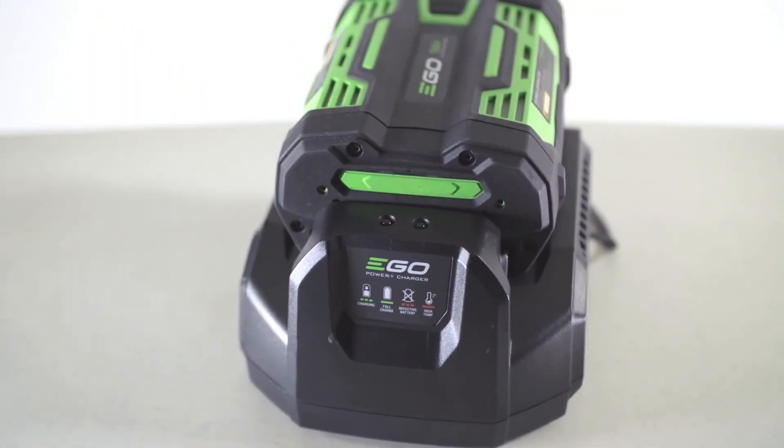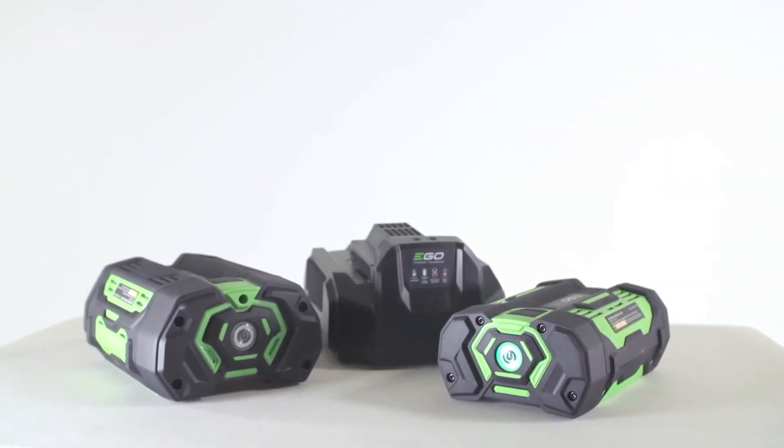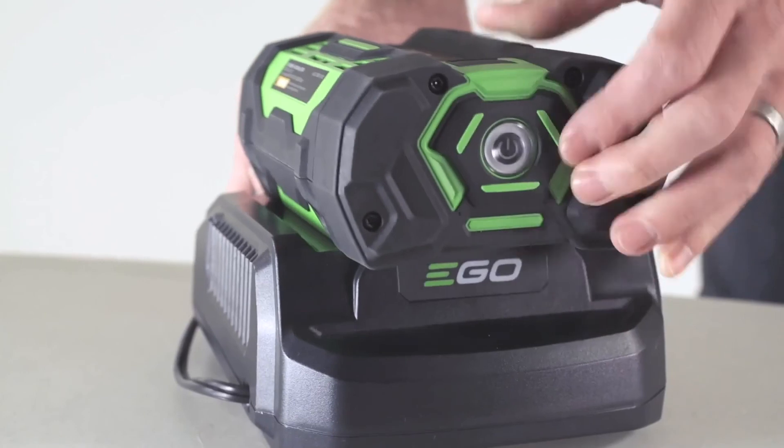Under normal conditions, the 2-amp battery fully charges in 40 minutes or less, and the 4-amp battery will charge in 80 minutes or less.